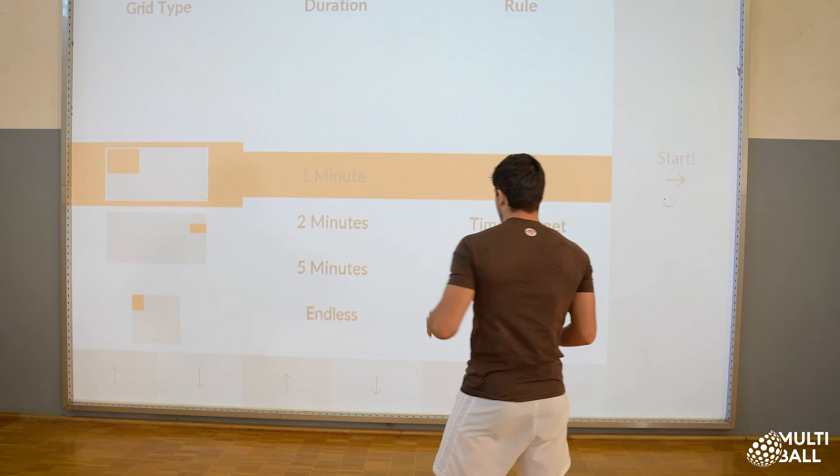Very important during this exercise: please stay low and always move on the same line. Alright?